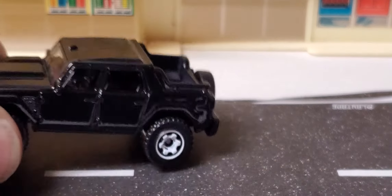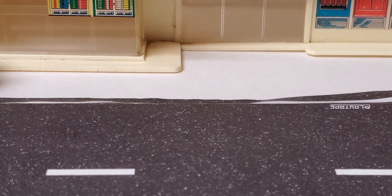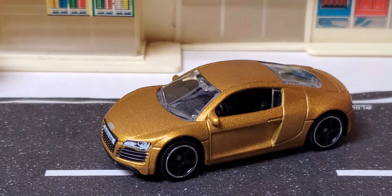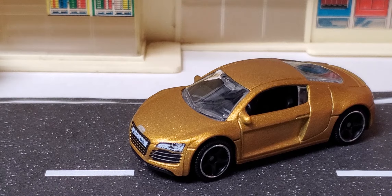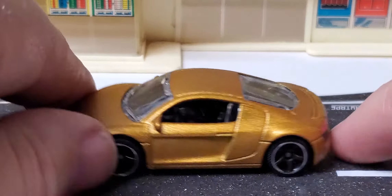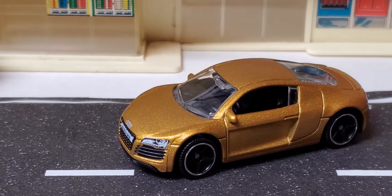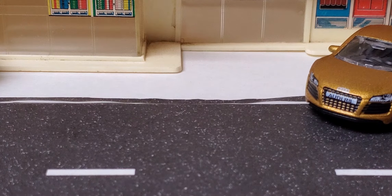Then we have the Audi R8, which is a really cool flat gold-bronze color with nice front detail. What I love about Matchboxes is they do these models the way they look on the road. They have multi-packs with some crazy tampos and things, but these are awesome.